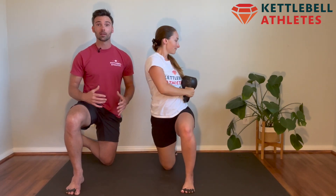Once you hit your rep count on one side, go ahead and switch your legs and perform your halos to the other side, taking it nice and slow and keeping your core tight the entire time you perform this movement.